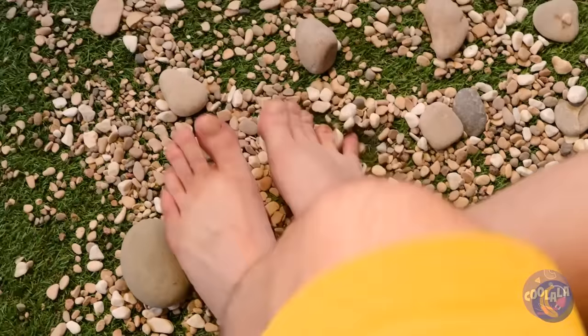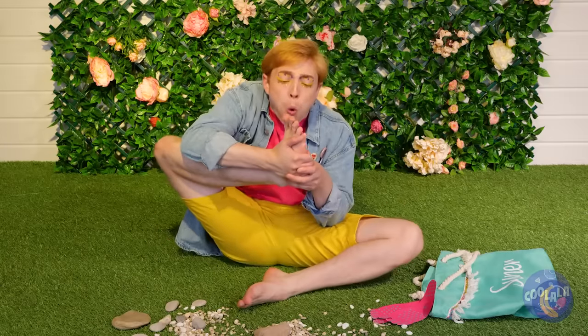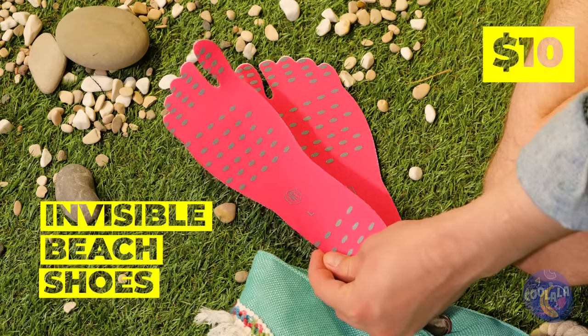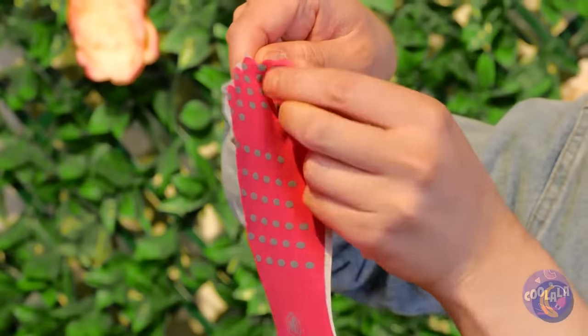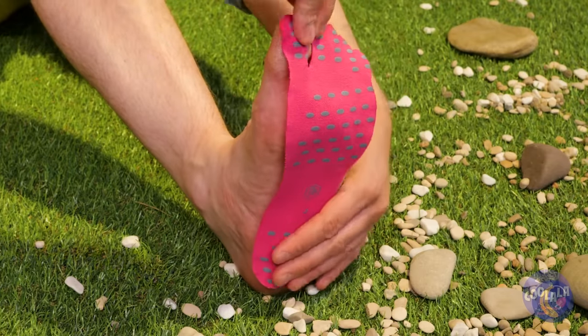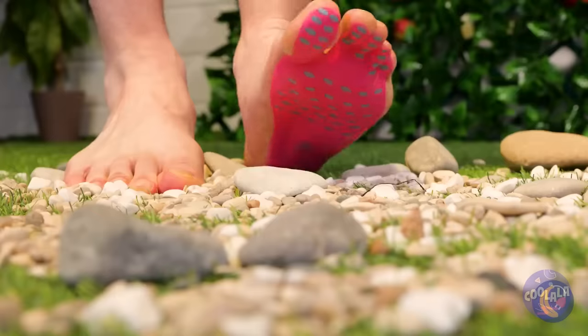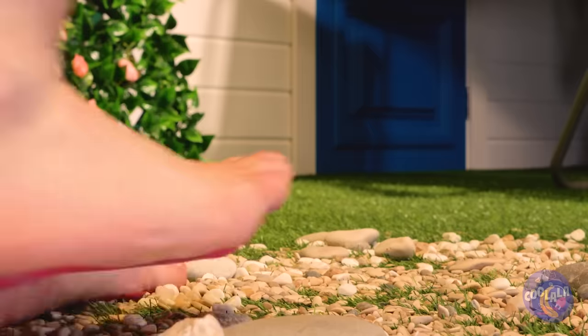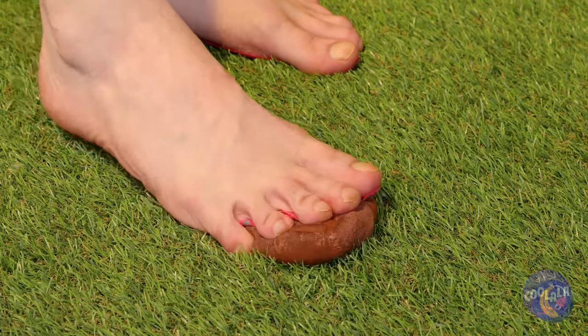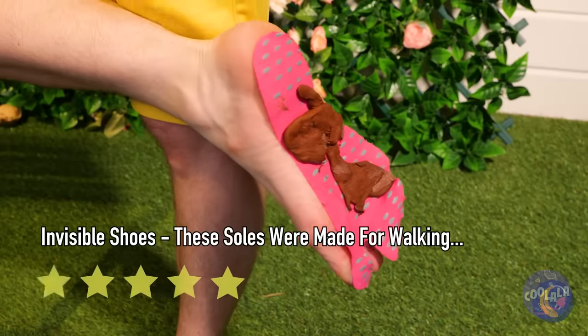No wonder some people are really into shoes. Next time, try these invisible beach shoes — just peel it off and add to your sole. They'll protect you while keeping your feet free. Never fear rocks again, but some things need something a little sturdier.